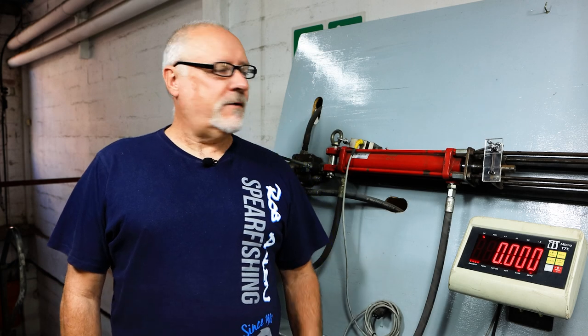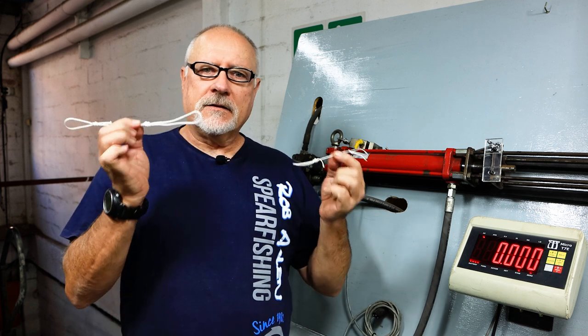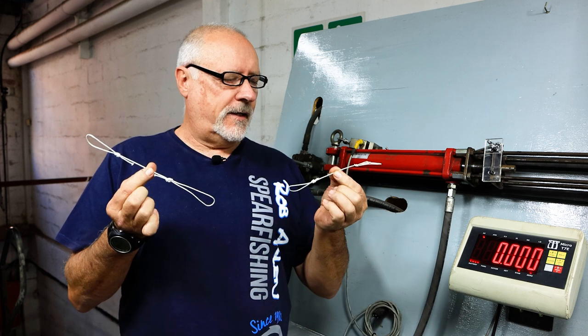Hi guys, welcome to another episode. We're here at our test bench. There's been quite a lot of discussion about varying knots with Dyneema.